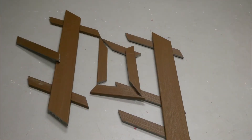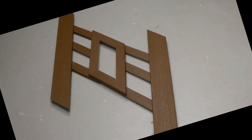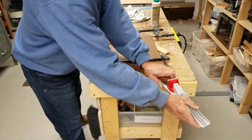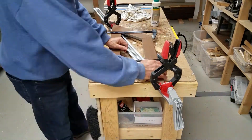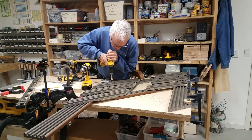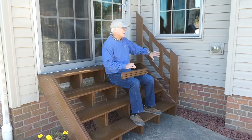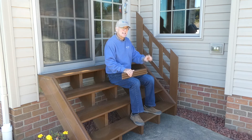Now I have a pile of pieces on the floor and I'll dry fit them to see if they're going to come together how I expected. Looks pretty good. I'll start by pre-assembling that parallelogram window-looking feature with some glue and some biscuits, and of course plenty of clamps. Next, I'll take that parallelogram window and all the other railing pieces, flip them over on the back, lay them out very accurately on the bench, and screw them all together from the back side. The steps are in, as is the support for the handrail.